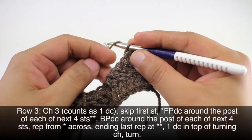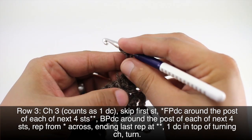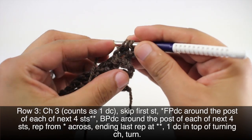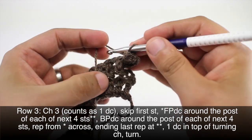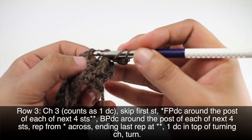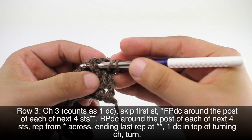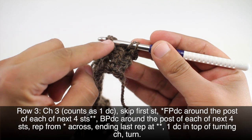Row three: we're going to repeat row one, so we'll start with a chain three. Then we're going to skip the first stitch and do one front post double crochet in each of the next four stitches. When you're doing the front post double crochet now that we've done a few of them, we're always going to be coming up into this part of the stitch right here.